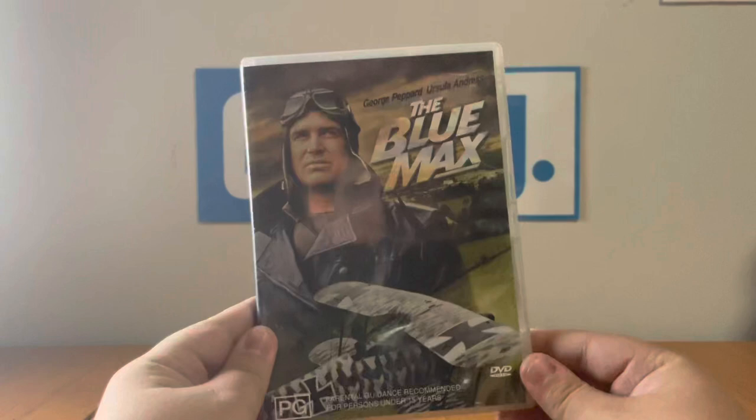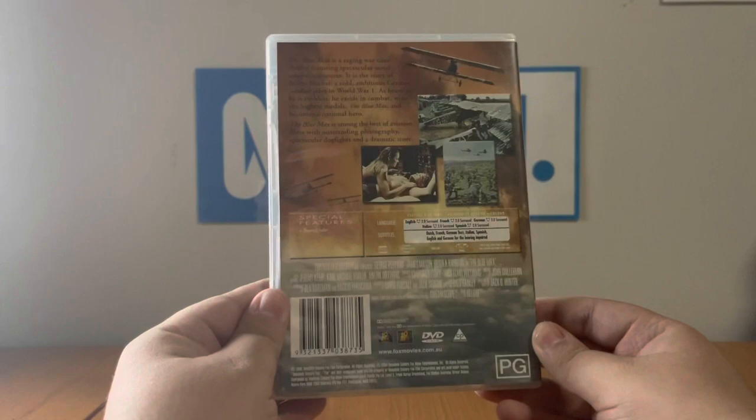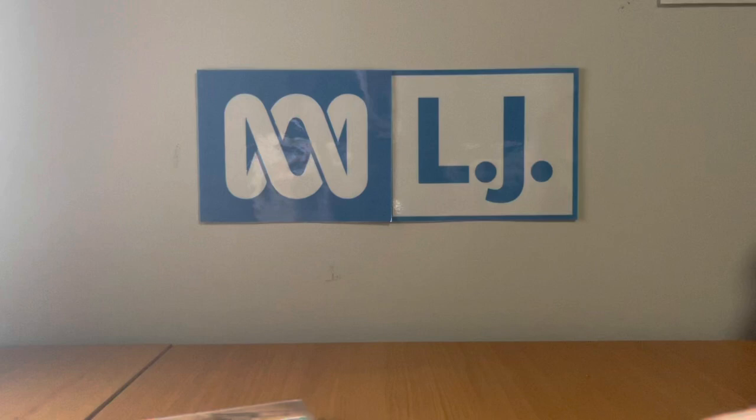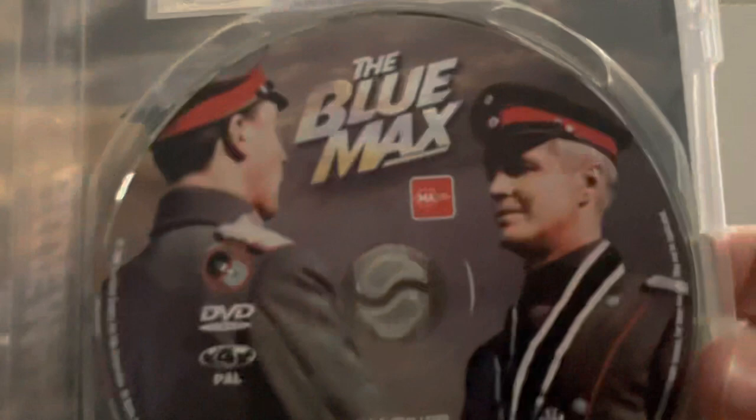Now I'm going to show you the DVD, which is right here. It's got different artwork. The catalog number is 1062 SDW. Here's the front, spine — same profile picture as the VHS — and the back. The VHS version has a runtime of 148 minutes, the DVD version is 149. The only special feature is the theatrical trailer, and nothing else. Here's the disc.